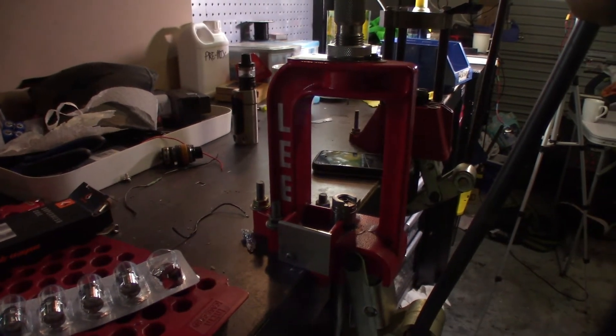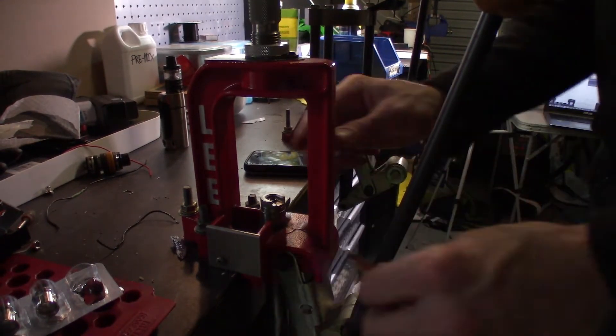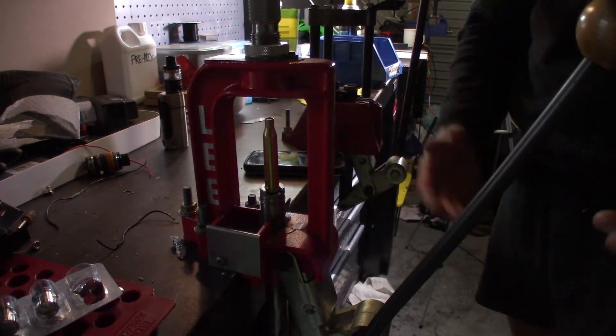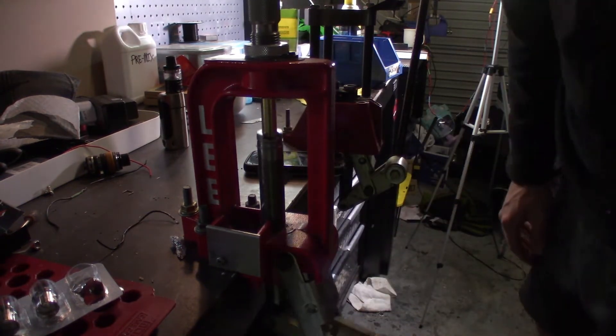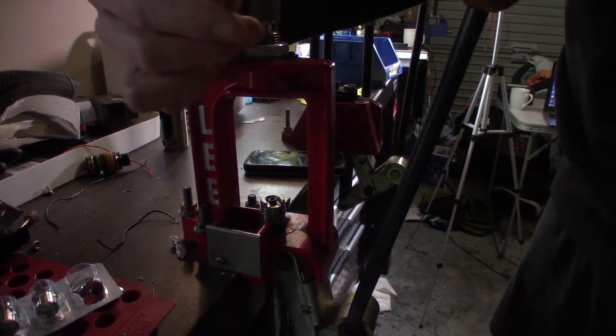I know my bench is a bit of a mess at the moment — I'm moving house in like a week and I've been hunting. But honestly, look at this. It's a two-finger job. That's necking down from 25-06 to 6mm. There's no dents.